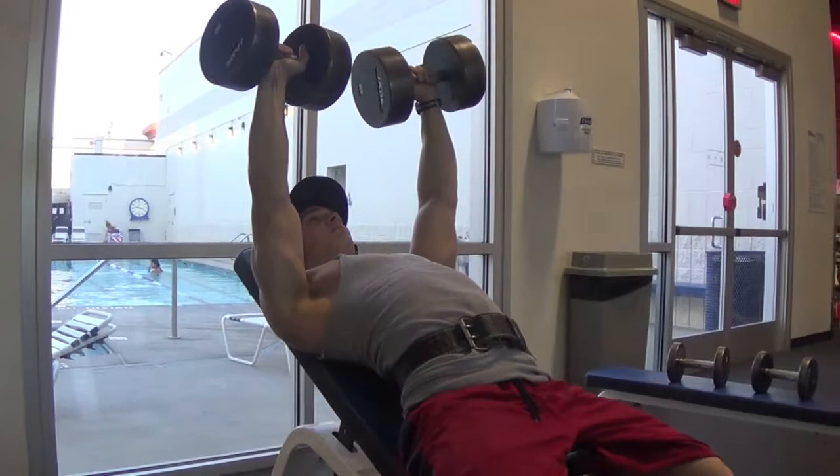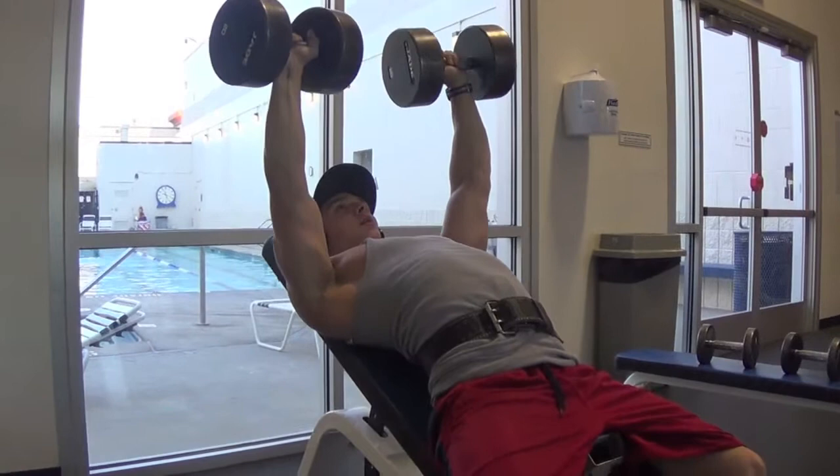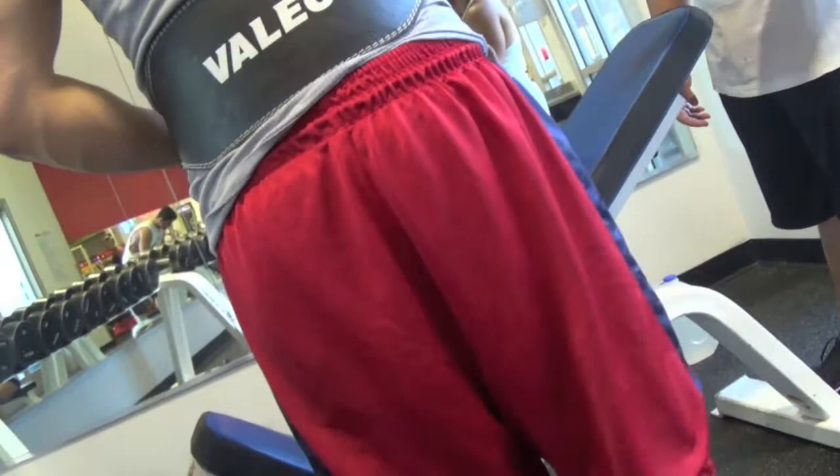You can see a little bit of an arch in my back right here. A lot of people don't like having the arch, but when it comes down to it, having the arch and being able to drive with your feet puts a little bit more power into your pressing. If you look at a lot of powerlifters — see how my rear delts are pinched back? A lot of powerlifters press with their shoulders back and blades tucked. It's a technique when it comes to benching and dumbbell press.